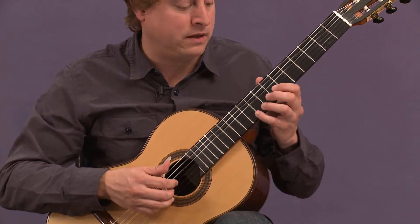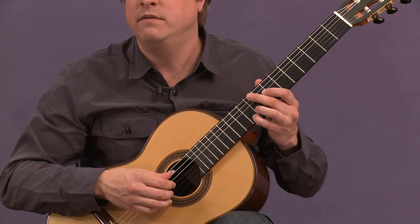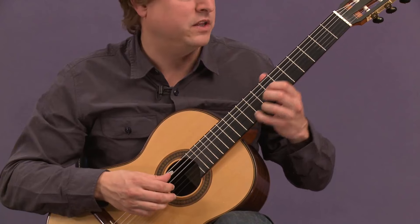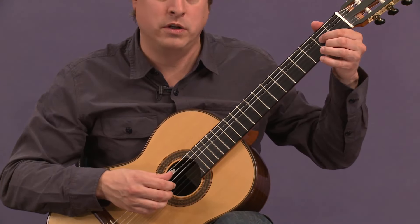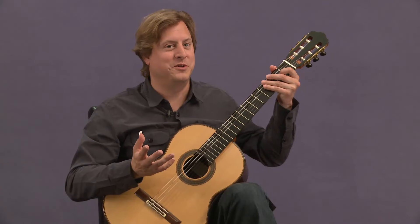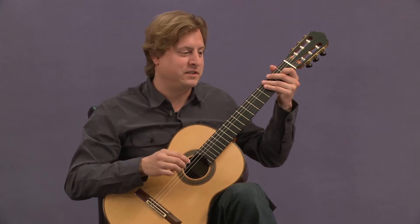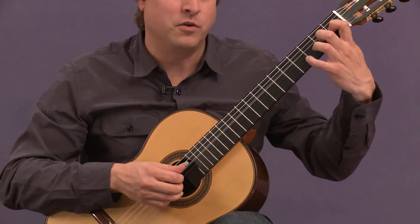Measures one through three: the three-note motive travels through the triad of D major — first at the root level, fifth level, and then the third measure at the major third level. And it's three measures long. Get used to this idea of the three going on.